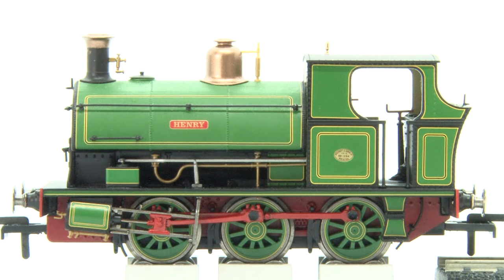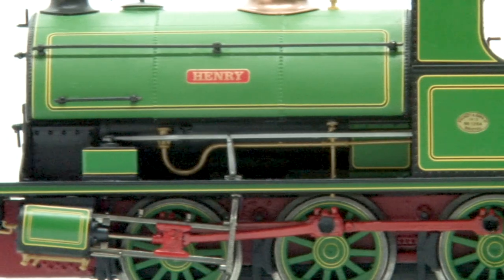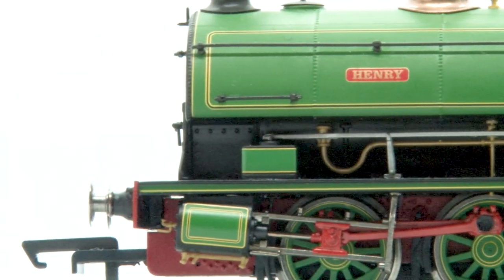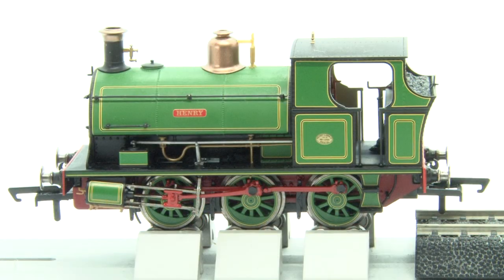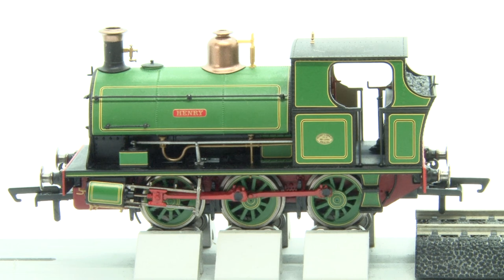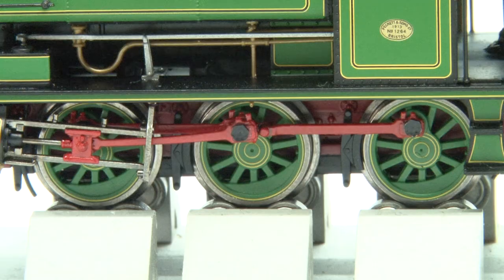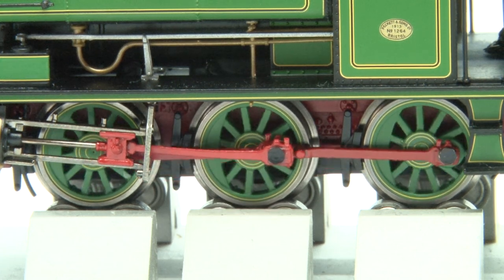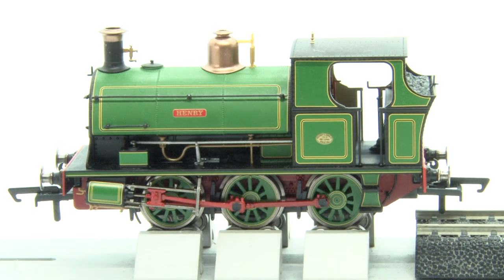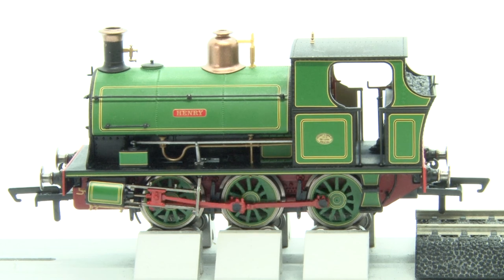Now the livery is really what drew me to this Peckett but that's only half of the story because of course we want it to be a good runner as well. Don't forget that the majority of this loco is made out of die cast metal which makes it quite heavy for such a small loco and generally that does mean that these Pecketts perform quite well. So turning the power up — you can see it's a little bit sticky. The absolute crawl isn't fantastic and it's really quite jerky in comparison to my other two Pecketts. That said, while it stutters a bit at first it does have a nice consistent slow speed once you get over that initial hurdle.